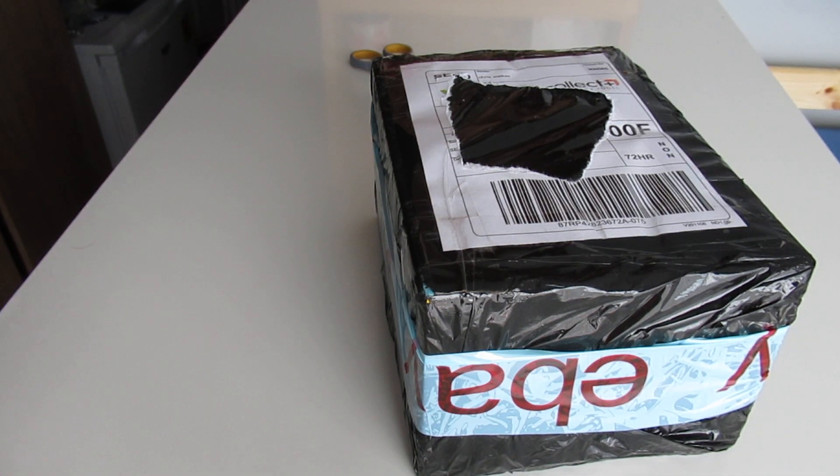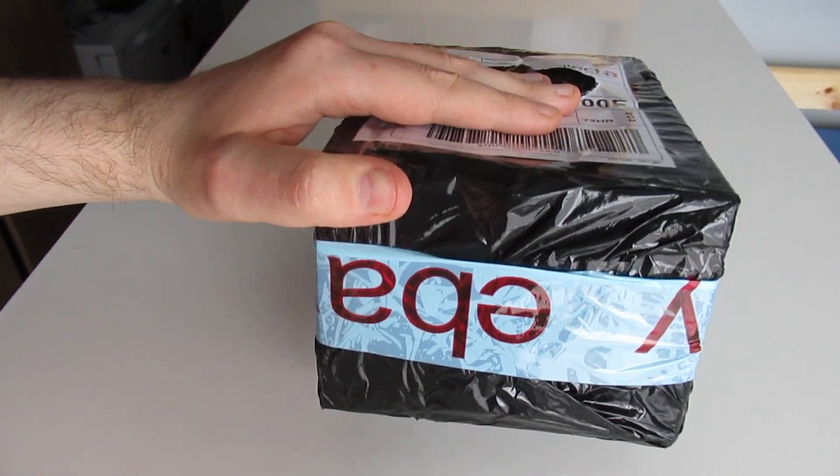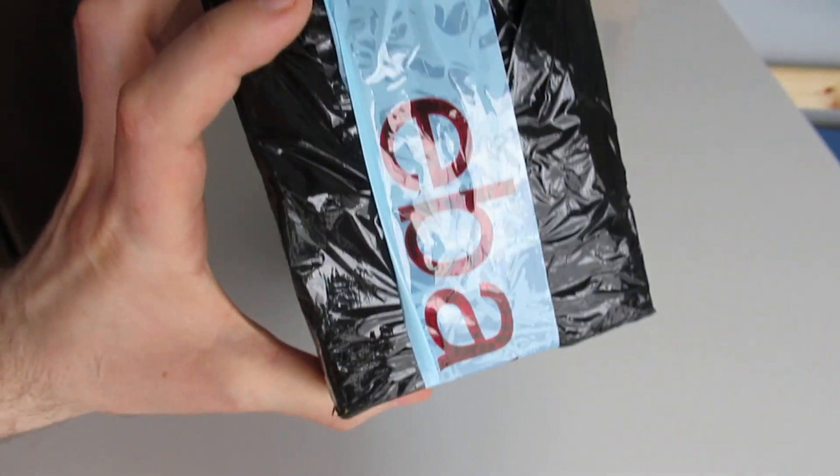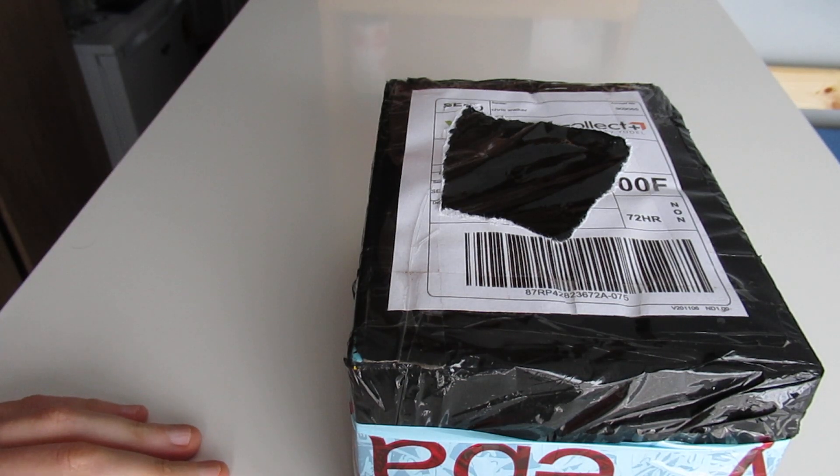Good afternoon everybody. Welcome back to Johnny B unboxing. The postman has just arrived — eBay. Let's get it unboxing and see what he's got me.